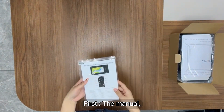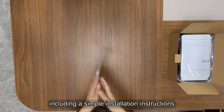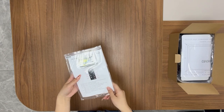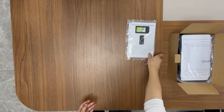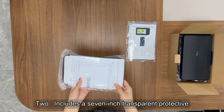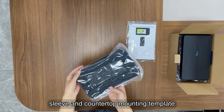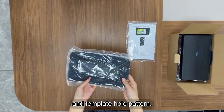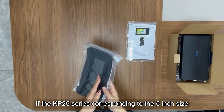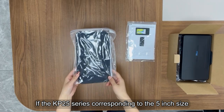First, the manual — including simple installation instructions and a simple user manual. Second, includes a 7-inch transparent protective sleeve, a countertop mounting template, and a template hole pattern. If it is the KP25 series, the corresponding size is 5 inches.